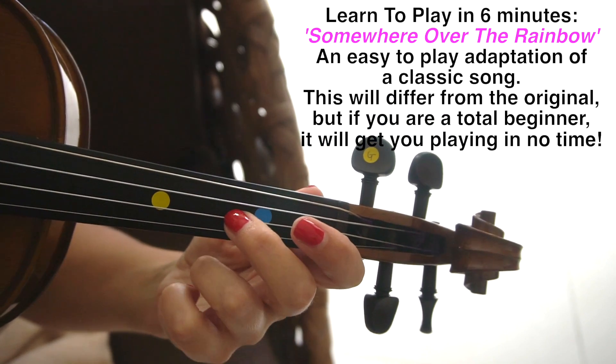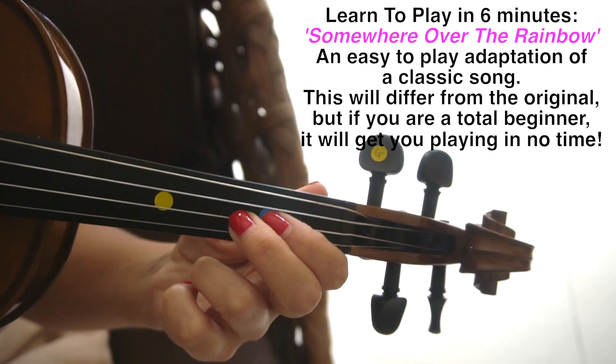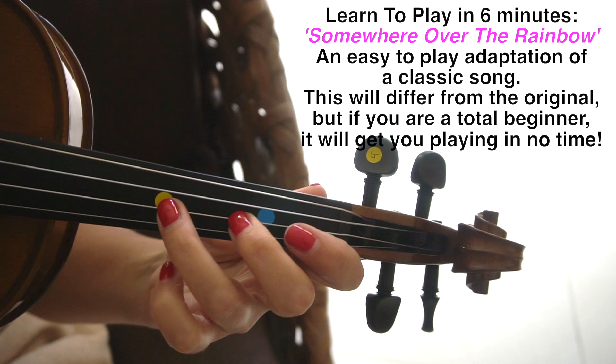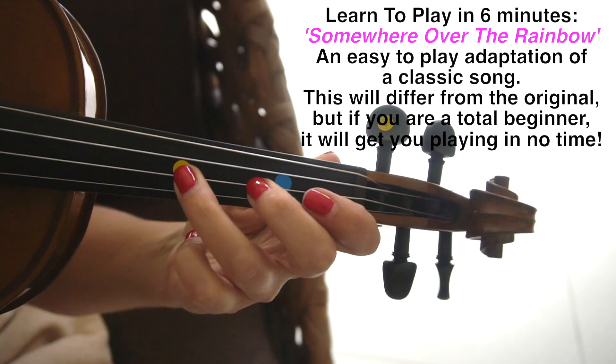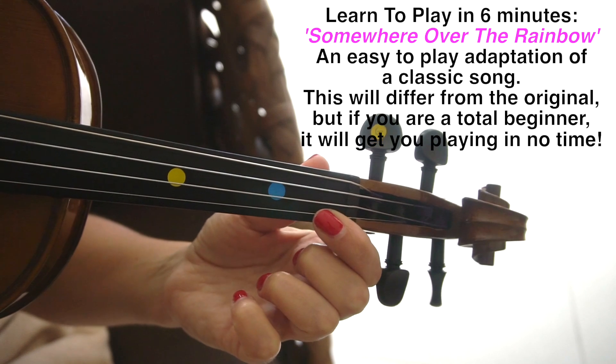Then we're going to move our second finger over to the A string, and this is also going to be next to where the first finger marker would be. Then a third finger on the A, and open E, and then a first finger back again on the E.